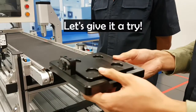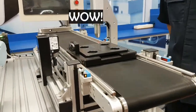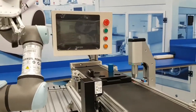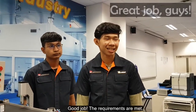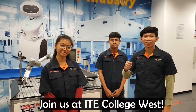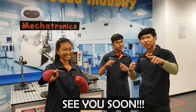Yes! Mr. Kenneth, we are all done. Good job! The requirements are met. Join us at ITE College West for Night Tech, Mechatronics and Robotics. See you soon!